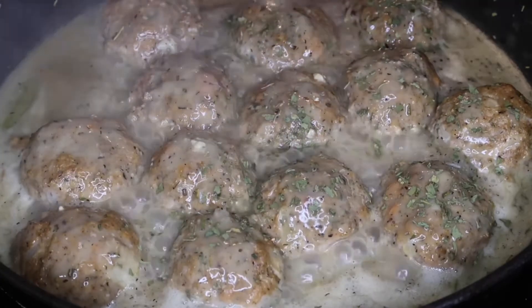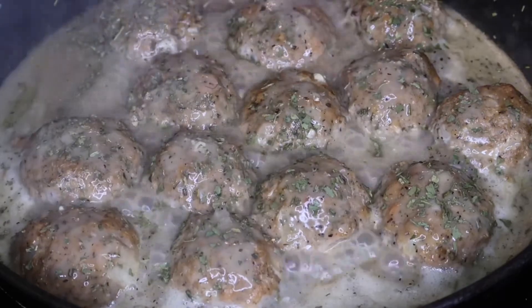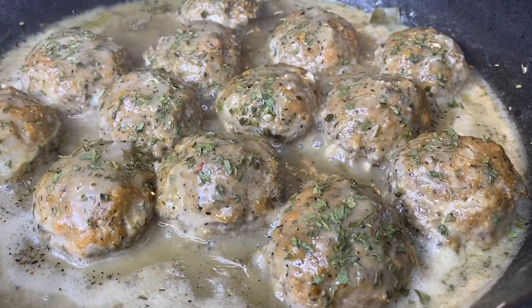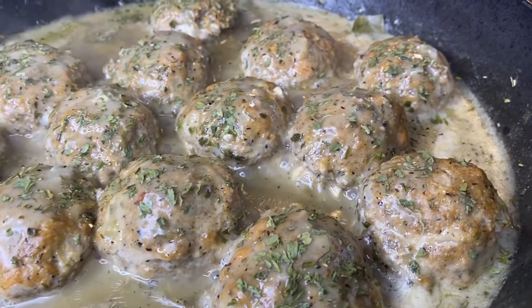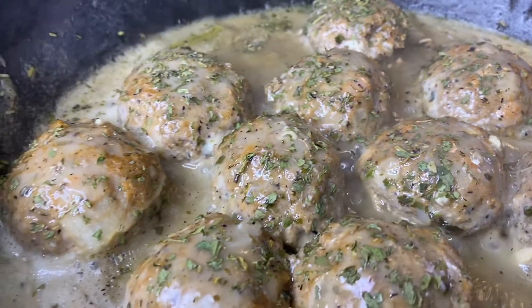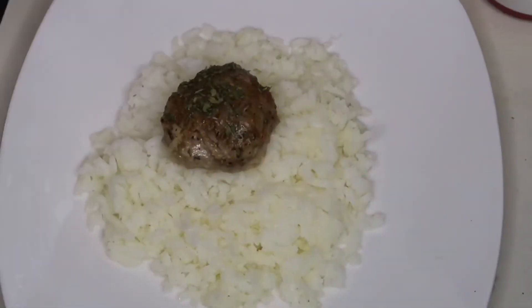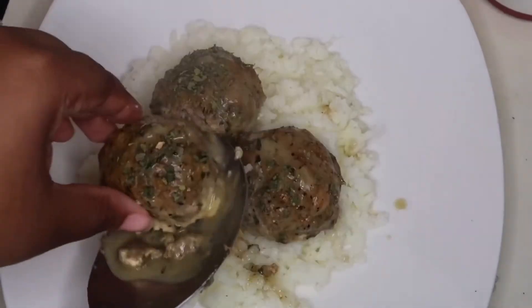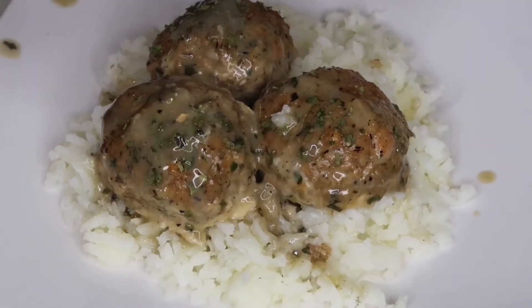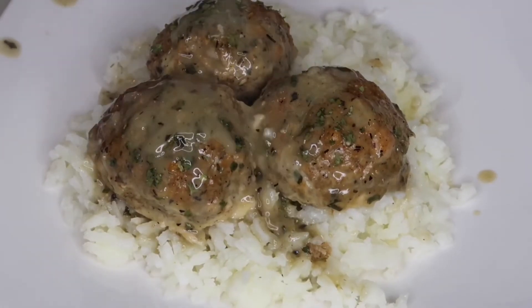I'm going to add some parsley on top. We all know this doesn't really do much for the dish but make it look prettier, so if you want to you can skip the parsley. Now that we're all done, it is time to plate these beautiful meatballs. You can keep it classic and serve this over mashed potatoes or egg noodles, or do like me and serve it over a bed of white rice. Just don't forget to add that delicious gravy on top to finish it off.